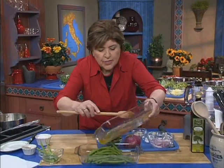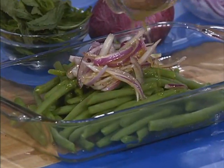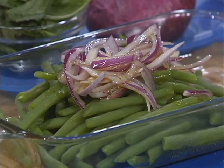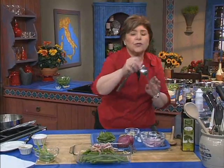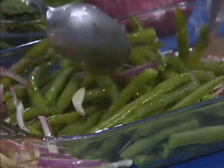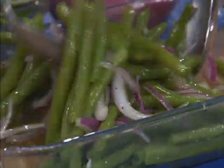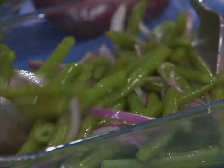Now we put this right over the beans, just like that. Get all of that marinade on there. If you're going to be making this for company, you want to make sure that you do this several hours ahead of time. You could also do it the day before — put it in the refrigerator — but then you want to take it out and let it come to room temperature. I just mixed this up and I wish you could smell this. It's wonderful. It just sings to me — a freshness from the garden.